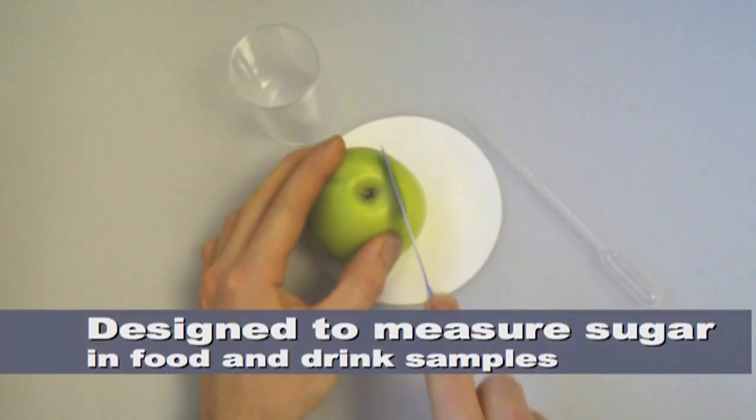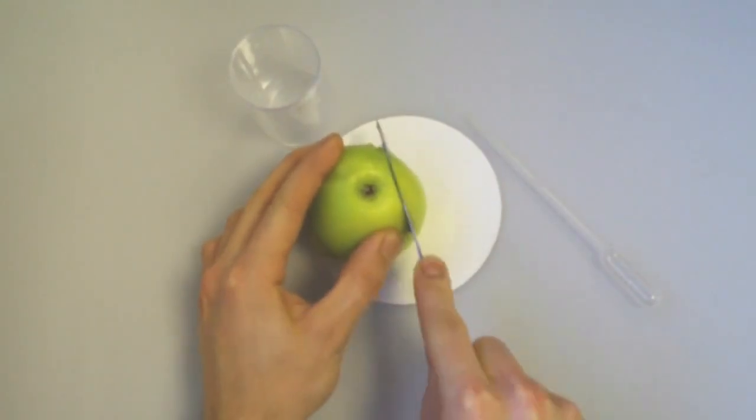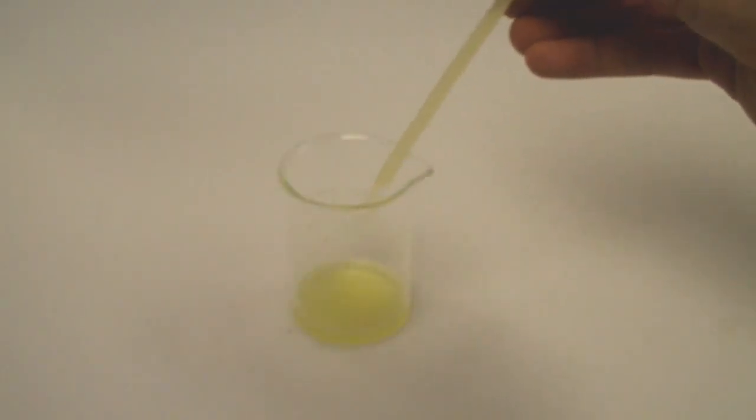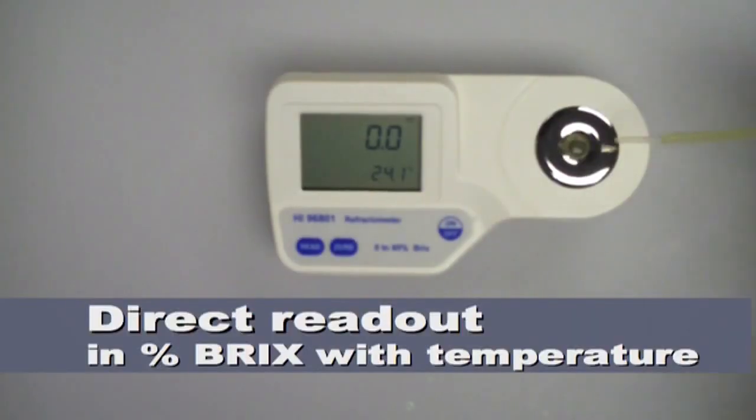Whether you're extracting juice from fruit or testing jams, sauces, or cordials, it's a simple process. Place your solution in the sample well and press the read button for direct readout in percent Brix, complete with temperature.